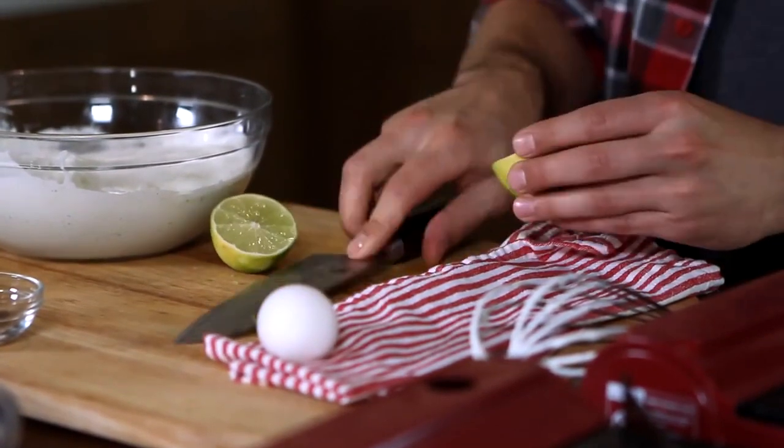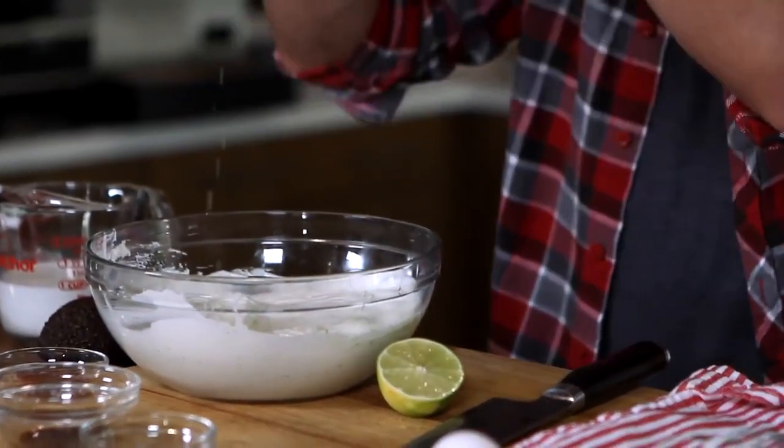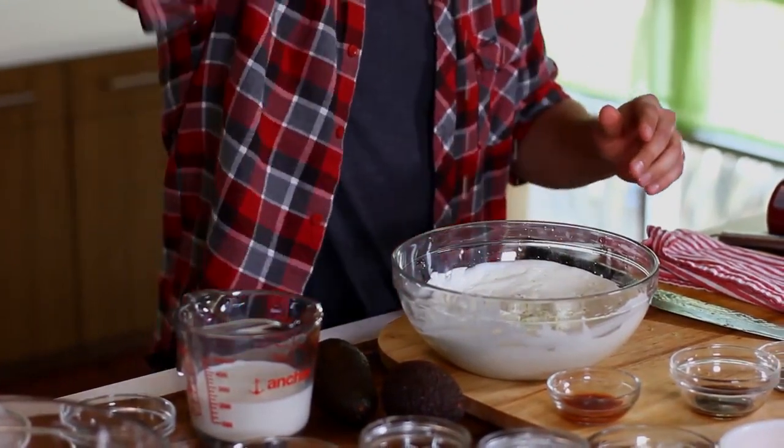Give it a nice little roll to increase the amount of juice we get out of this, and just juice the lime. Next up is our avocados.